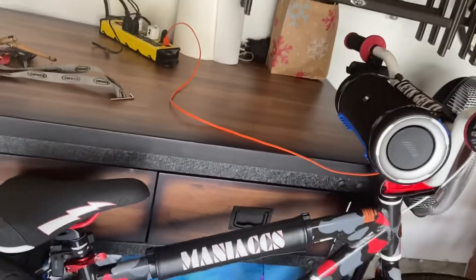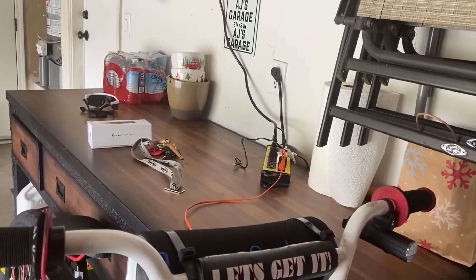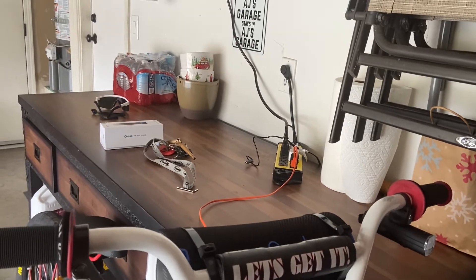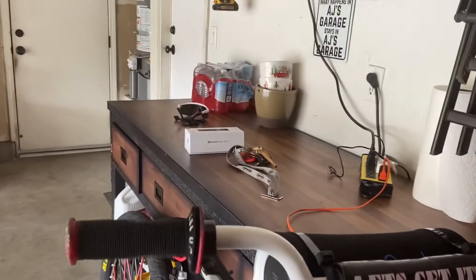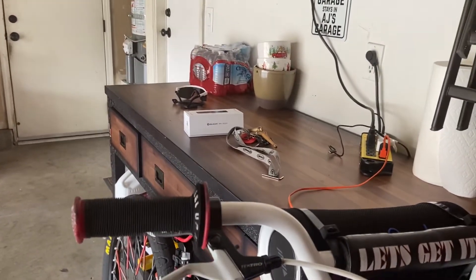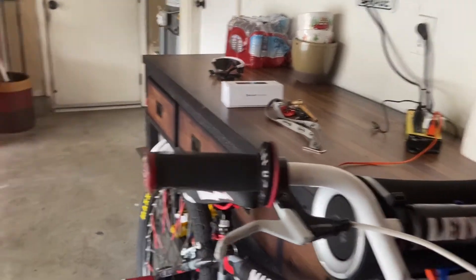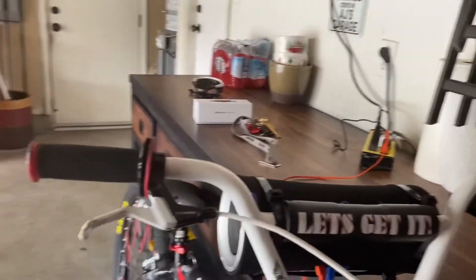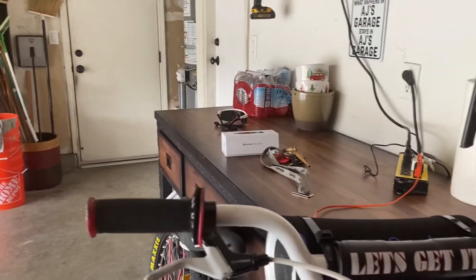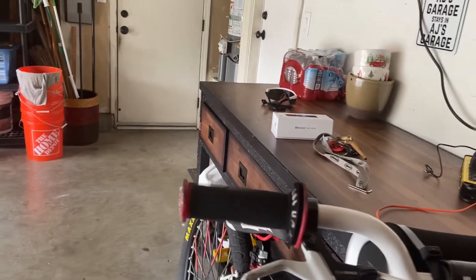I'll throw a link in the description for where you can get these on Amazon. Visit olightstore.com for more tactical flashlights and accessories of that nature, and follow them on Instagram. I'm really impressed with this lighting system for your bike — definitely will be seen at night. 10 out of 10.